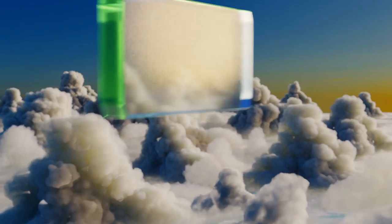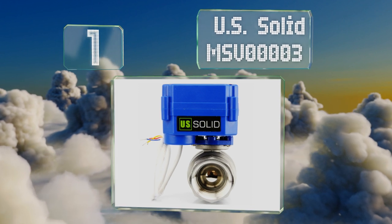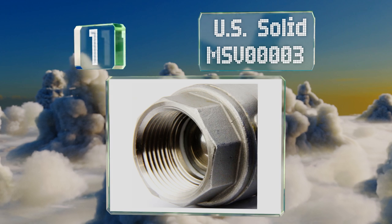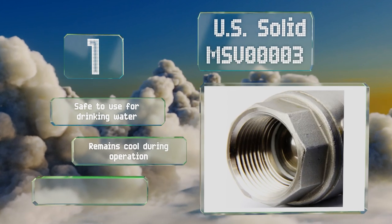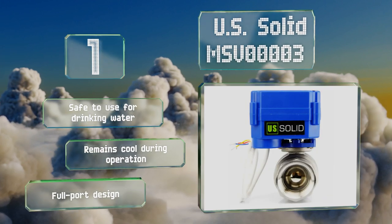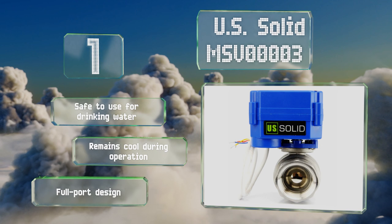Taking the top spot on our list, with its three-wire design, the US Solid MSV00003 gives you the flexibility to customize a setup by adding a switch for manual override or a timer to choose when your system operates. Once plugged in, you'll be pleased with its life expectancy of up to 100,000 cycles. It's safe to use for drinking water, remains cool during operation, and features a full-port valve design.